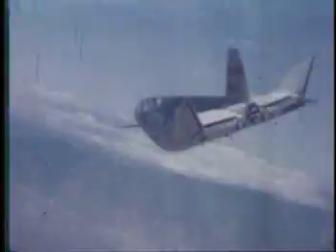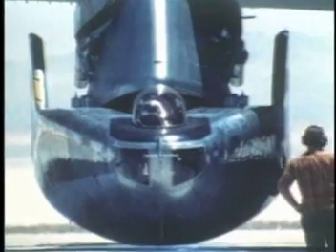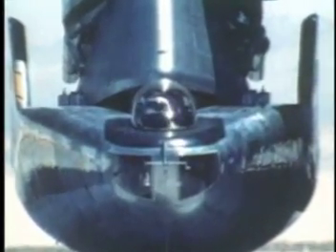Many felt that astronauts should have a more sophisticated vehicle that they could fly back and land on Earth from space. The lifting body idea was unusual because the vehicle didn't have any wings — the shape of its body alone had sufficient lift to fly.